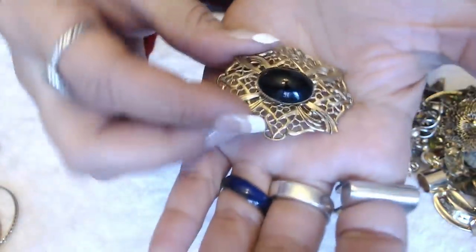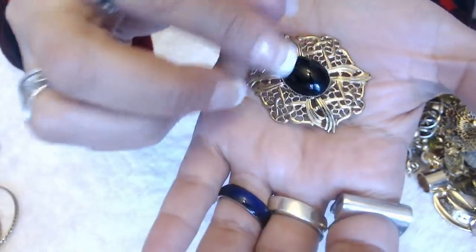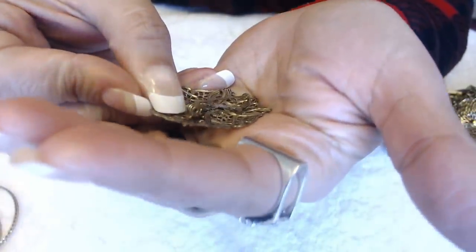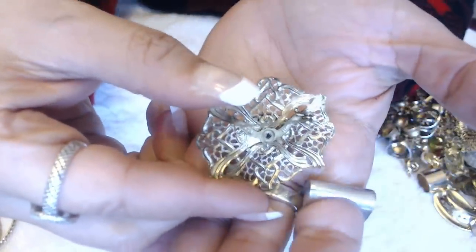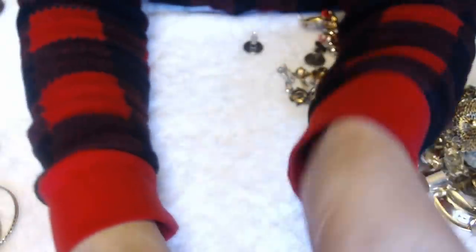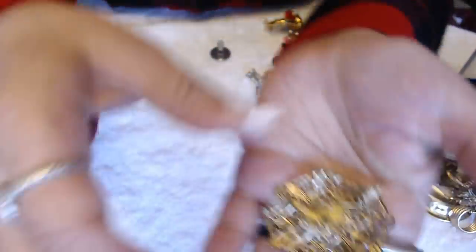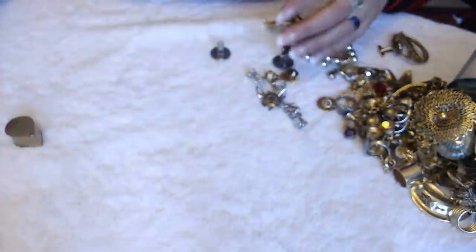It does have that little scroll work in the back like the 1928 ones. This is nice — black stone. I love the details over here. And it says West Germany in the back. That's a nice one.